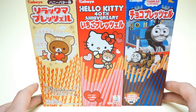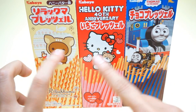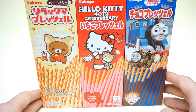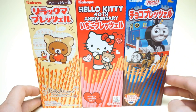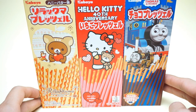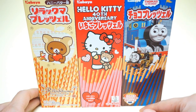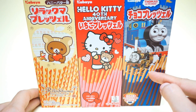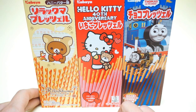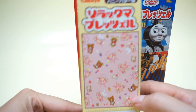Hello everyone, today I want to introduce you the Capaya breadstick. We have three different themes: the first one is the Rilakkuma team, described as delicious handmade bite and cake. The other one is Hello Kitty with the 40th anniversary, and another one is Thomas and Friends team. Thomas and Friends has chocolate breadstick, Hello Kitty has a strawberry stick, and I'm not sure about Rilakkuma — so we'll do Rilakkuma first.